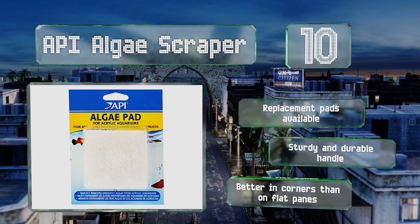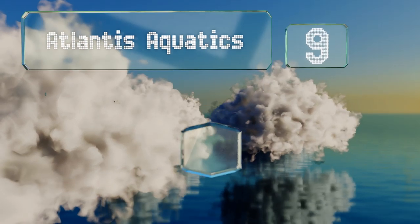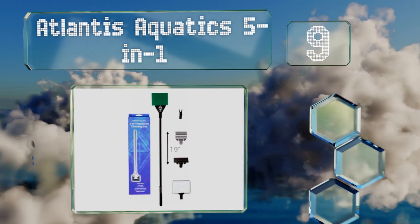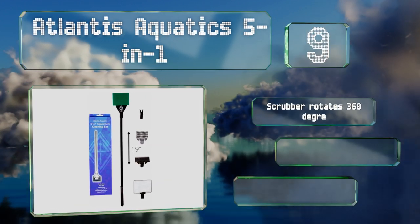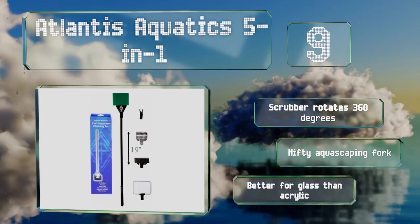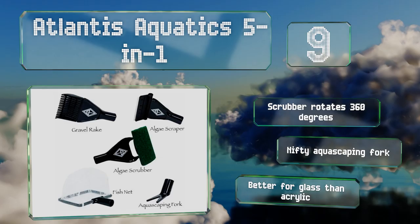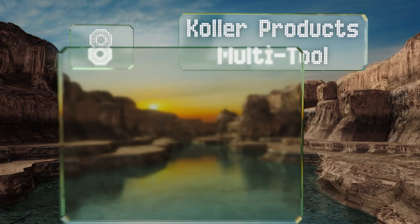However, it is better in corners than on flat panes. At number nine, if you don't have tons of money to invest and need the most bang for your buck, the Atlantis Aquatics Five-in-One is an option to consider. As you might have guessed, it offers a range of functions thanks to its five attachments, which include a gravel rake and a scraper. The scrubber rotates 360 degrees and it includes a nifty aquascaping fork, but note that this one's better for glass than acrylic.